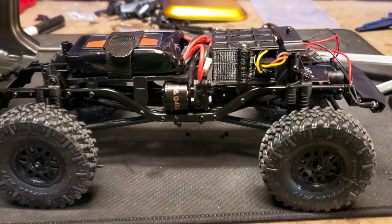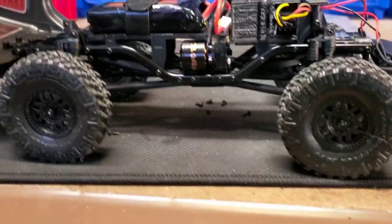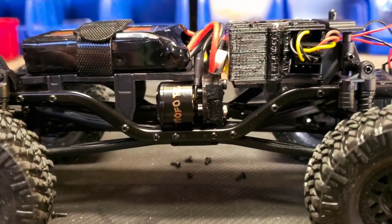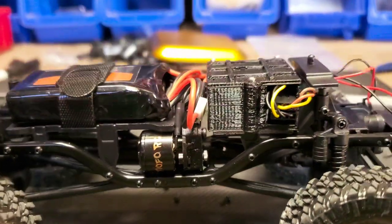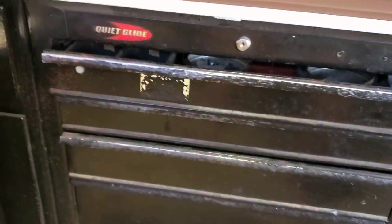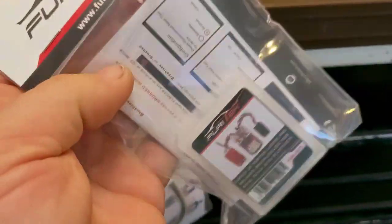Hello and welcome to MoFoRC Garage. Today we are running the new NanoBeast — well it's not that new, I guess it's a couple months old — the NanoBeast 1209 motor, as well as a Furatek Lizard Pro.